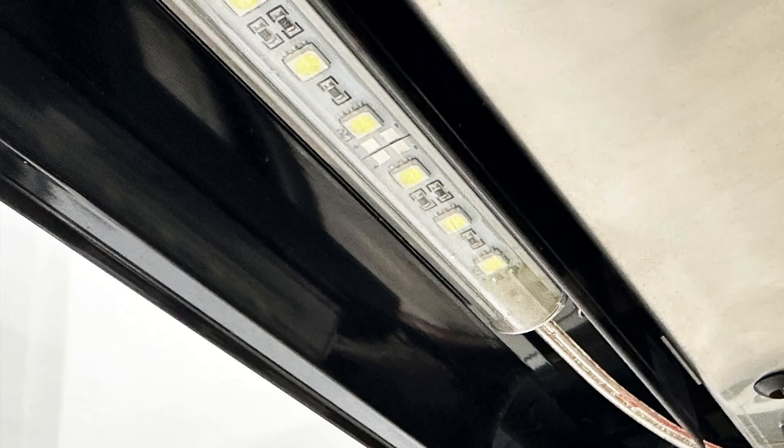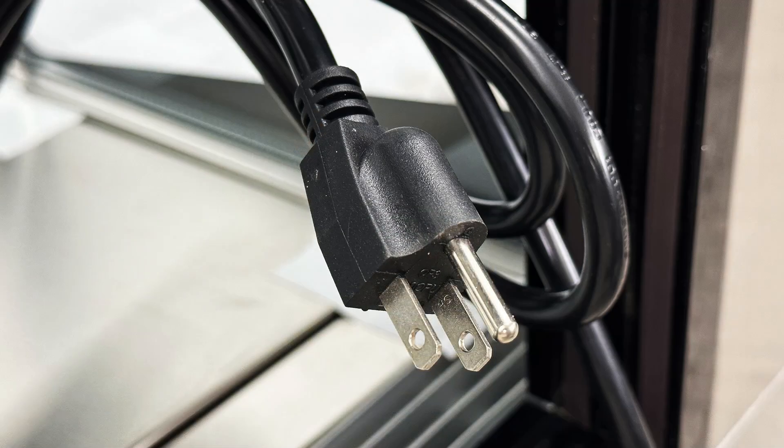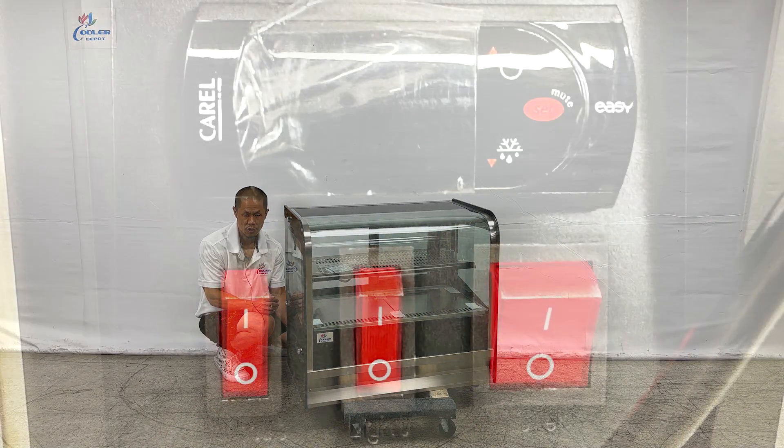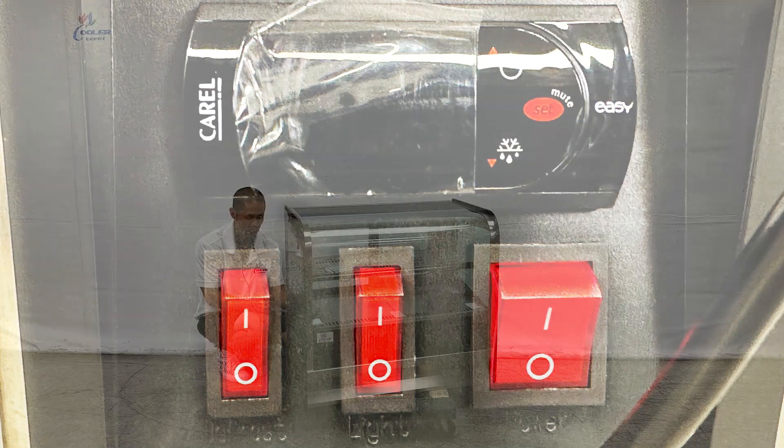Included will be an LED strip, and the back will have your standard 110 volt plug. Coming to the back will be your temperature control along with the power switch and everything else to operate this bakery display case.